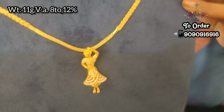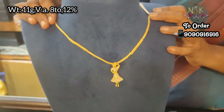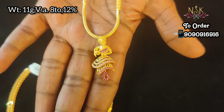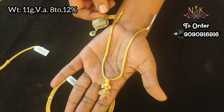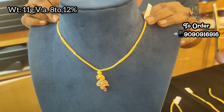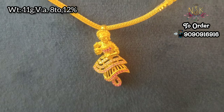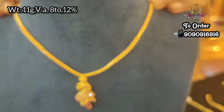You can order a stone weight, a tag, or a gold card. You can also order a rope model to the center, or a fancy type with a matching earring. If you want, take a screenshot and send it to our WhatsApp number on the screen.